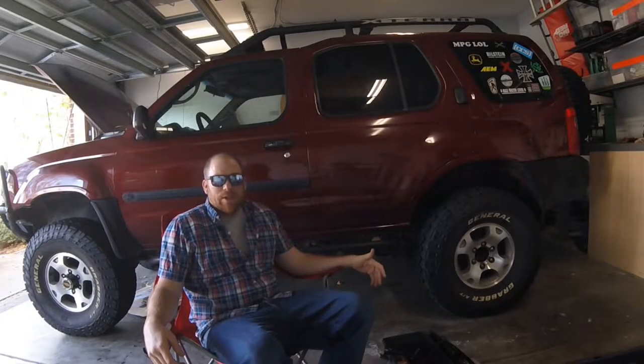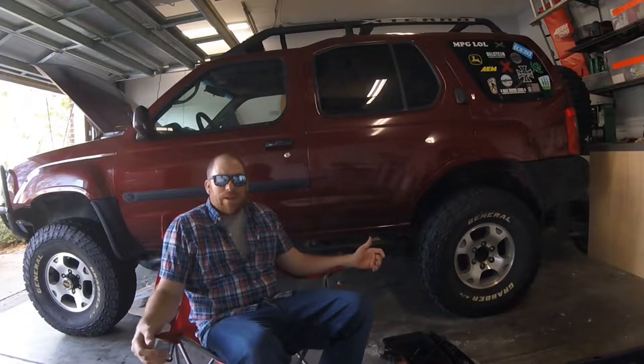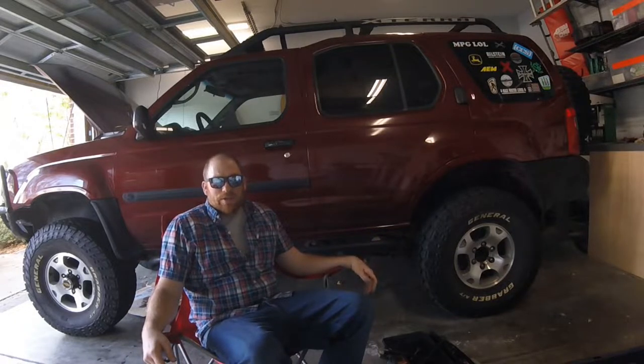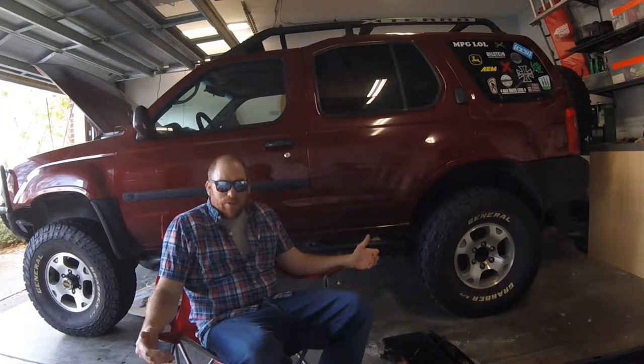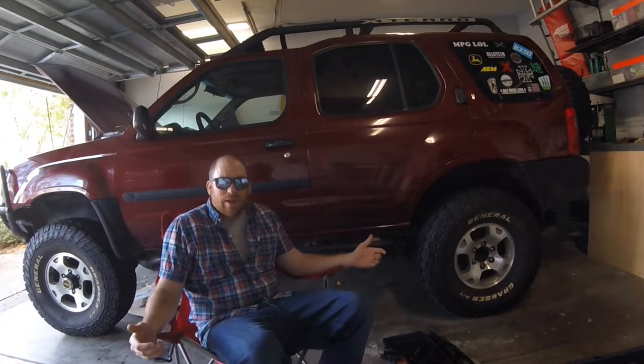I'm getting my truck packed up to go to the URE National Forest for a day full of off-roading. I thought this would be a good opportunity to make a video highlighting the gear and equipment that I bring with me anytime I hit the trails. Especially if you're new to off-roading, it can cause a little anxiety thinking about what will happen if you break something or break down and what type of tools and equipment you need to be prepared to take care of yourself in the event that you do need to make a repair.